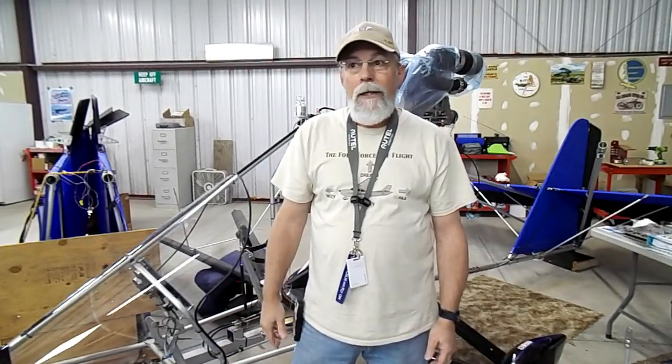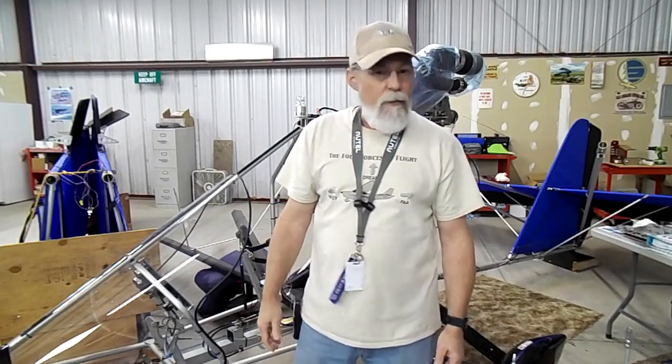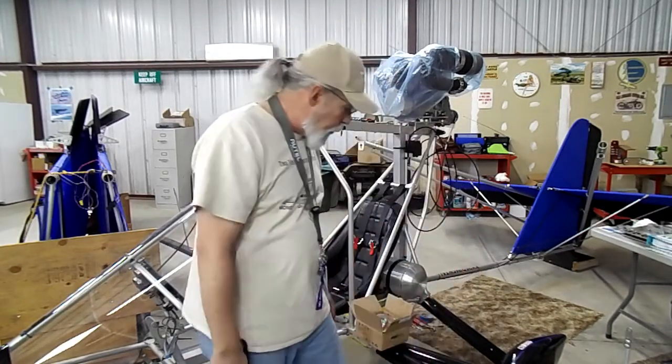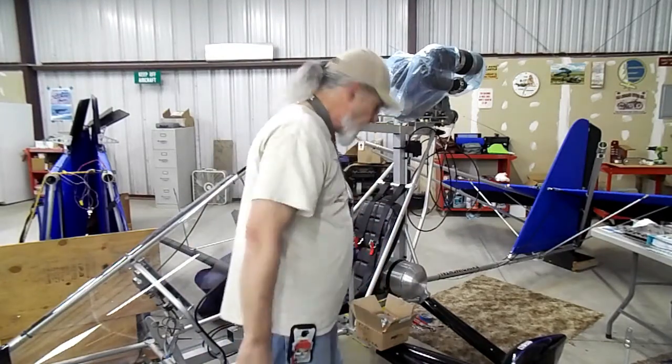Hey everybody! How y'all doing out there in YouTube land? Happy New Year! It's 2018 now, January 7th. I came out to the airport to bring a couple of new pieces that I got through the mail.